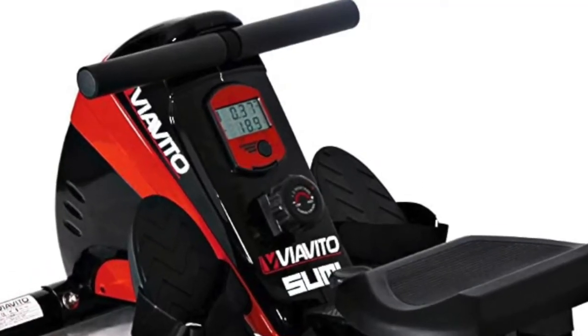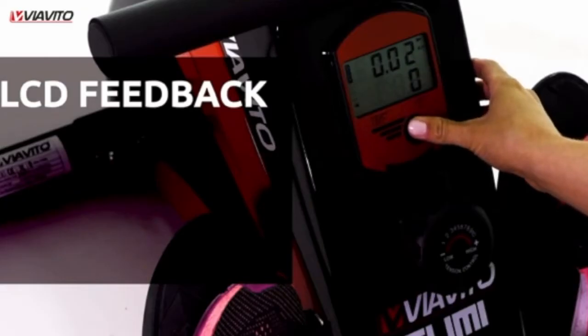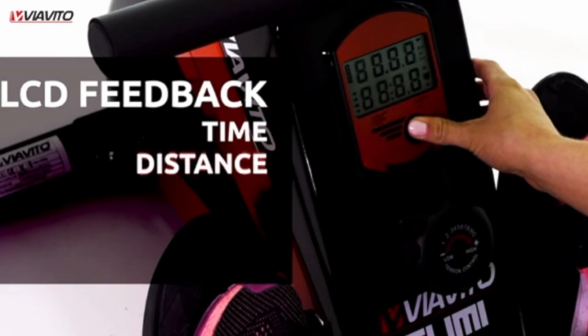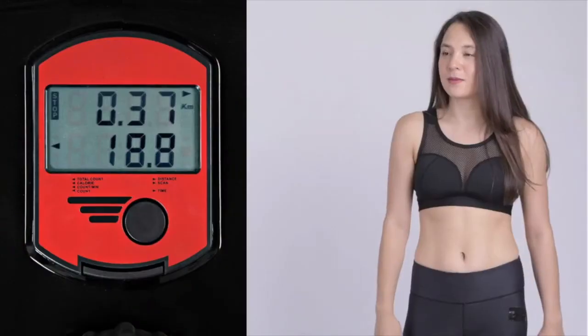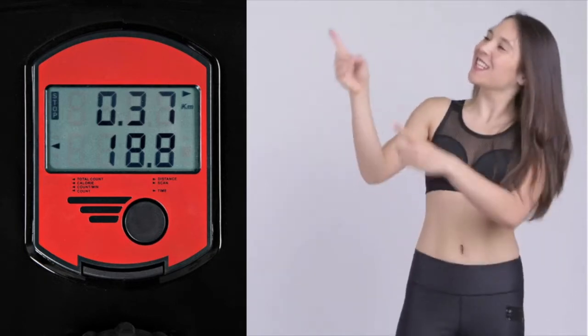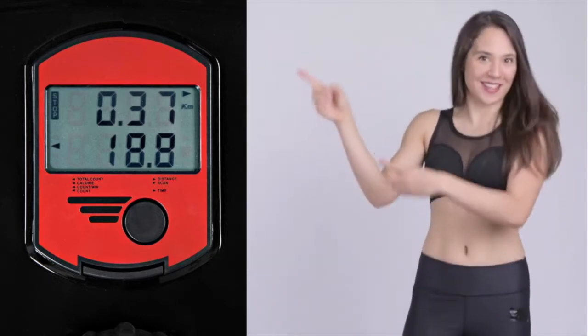The display screen gives you LCD feedback, including time, distance, calories, workout counts, and strokes per minute. This enables you to be happy with each workout and exercise at your own pace and resistance.